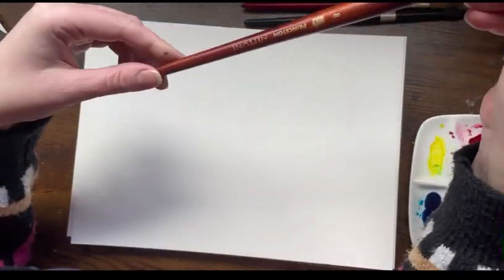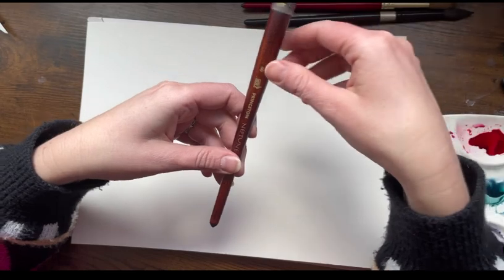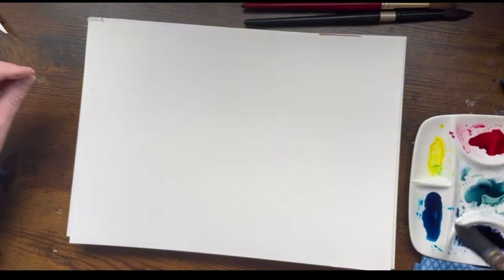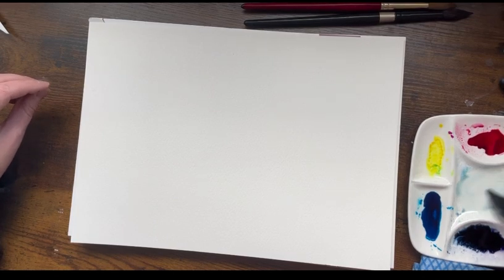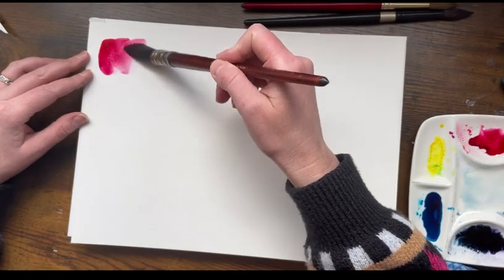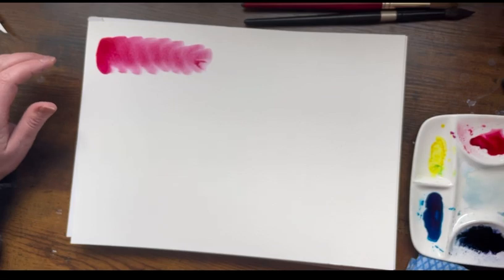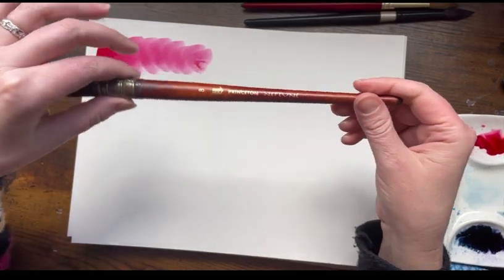The first brush I'll show you is the Princeton Neptune mop brush — it's a size eight and it's pretty big. I like to use it to cover large areas, or if I'm doing wet-on-wet I use it to pre-wet my surface. You can see that it covers a large area. It's a synthetic brush, so no animal fur used for the Princeton Neptune series, which is kind of cool.